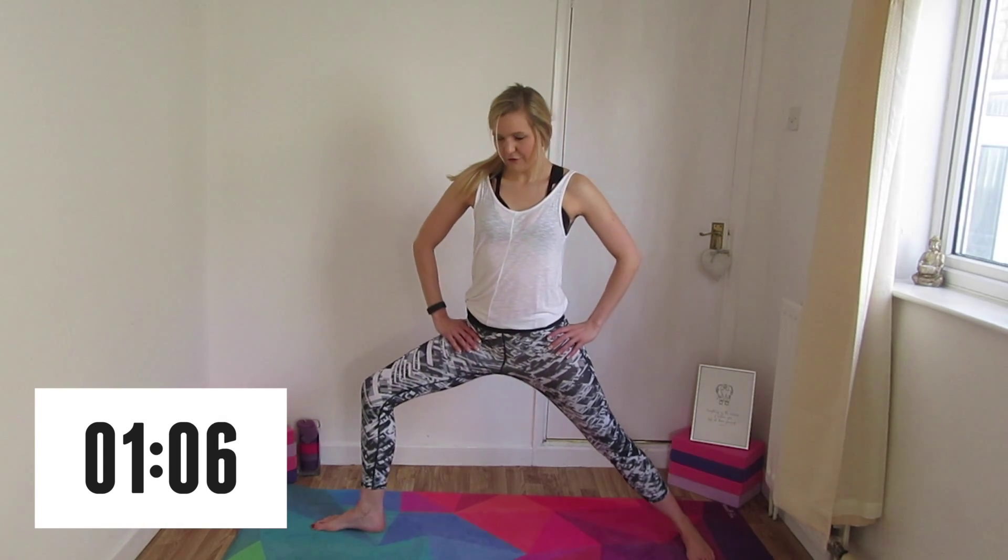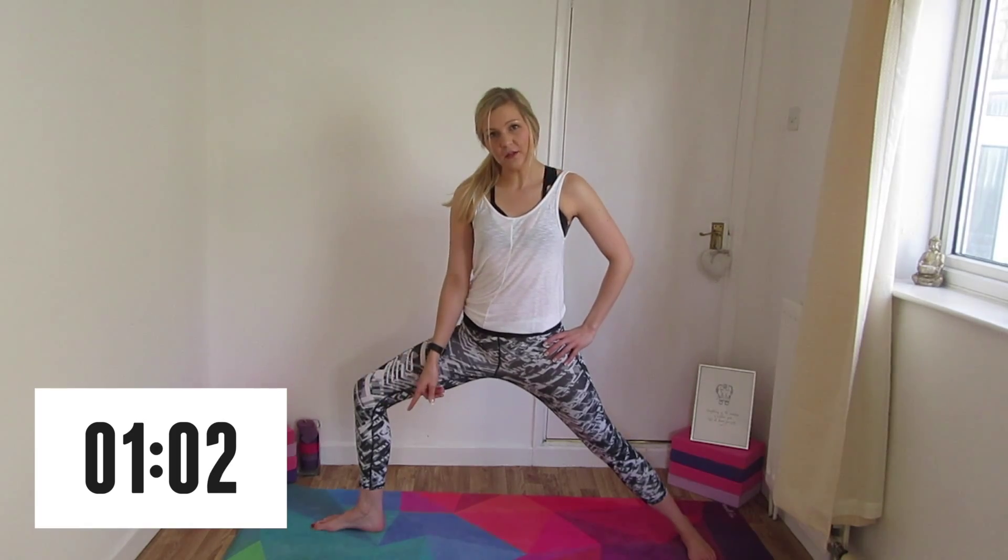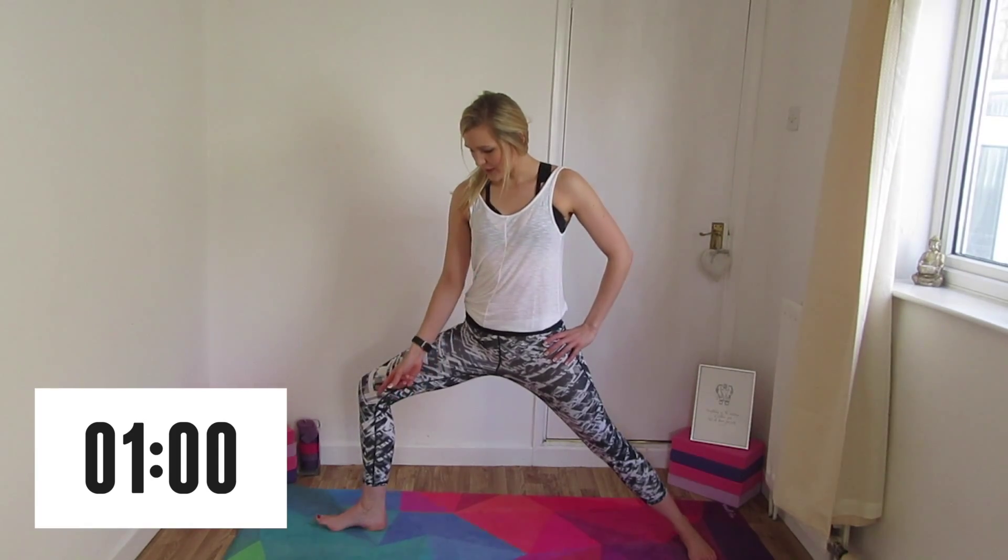Today I'm going to be showing you how to do Virabhadrasana 2, or Warrior 2, side crow, and Virabhadrasana 3, or Warrior 3. I'm just going to bend that front knee — we want to make sure that the knee stays over the ankle, and also when we look down, you can see our big toes.